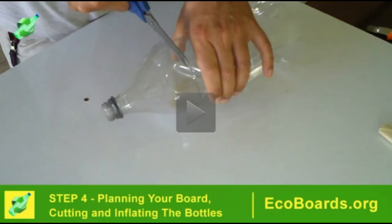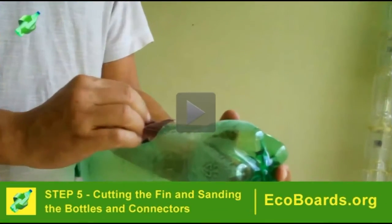Step 4 is planning your board, cutting and inflating the bottles. Step 5 is cutting the fin and sanding the bottles and connectors. This is the step that will take you most of the time — maybe 2 hours.